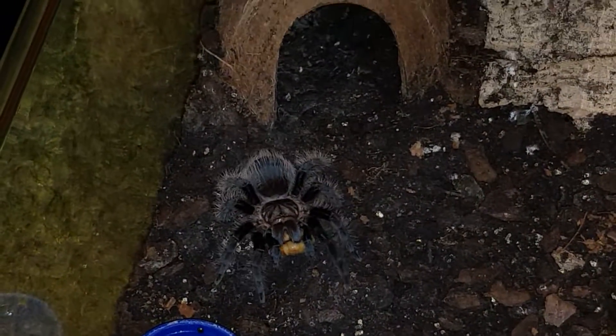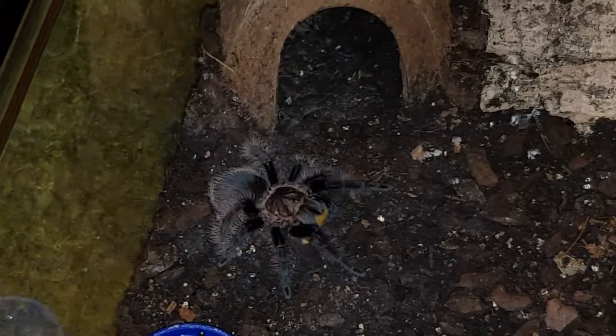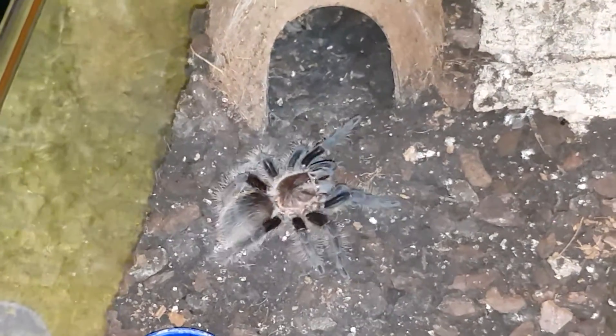Yeah, it's a proper colour actually, that gold. I've got the gold carapace it's got.